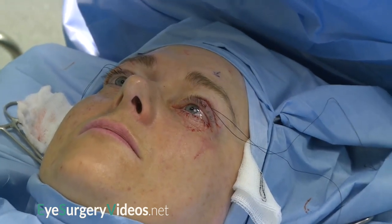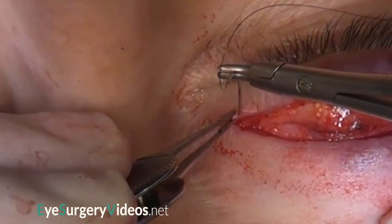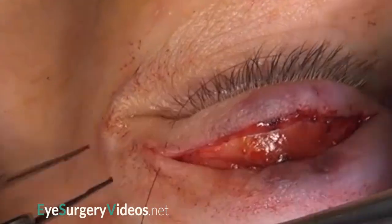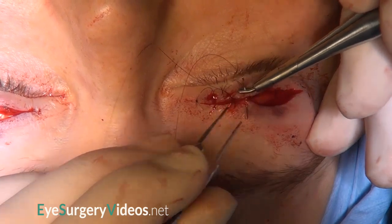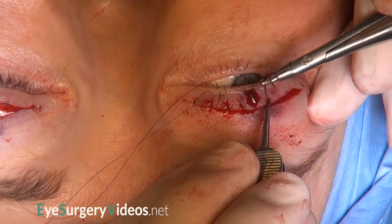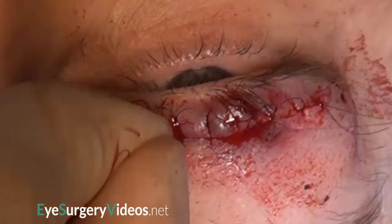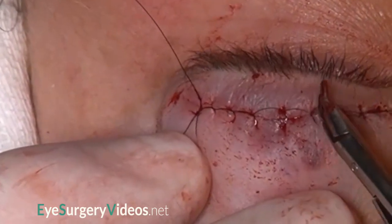The desired lid height and contour have now been achieved. The skin is closed with 6-0 continuous locking nylon sutures. Lid lowering surgery tends to raise the skin crease, as the skin crease is primarily formed by insertion of the now recessed aponeurosis. Various techniques have been described to introduce a lower skin crease, such as suturing skin and orbicularis to the underlying tarsal plate, or interposing the pre-apo fat pad. Here, tension is introduced into the locking suture, causing the skin and muscle to be pulled back against the convex surface of the tarsal plate.